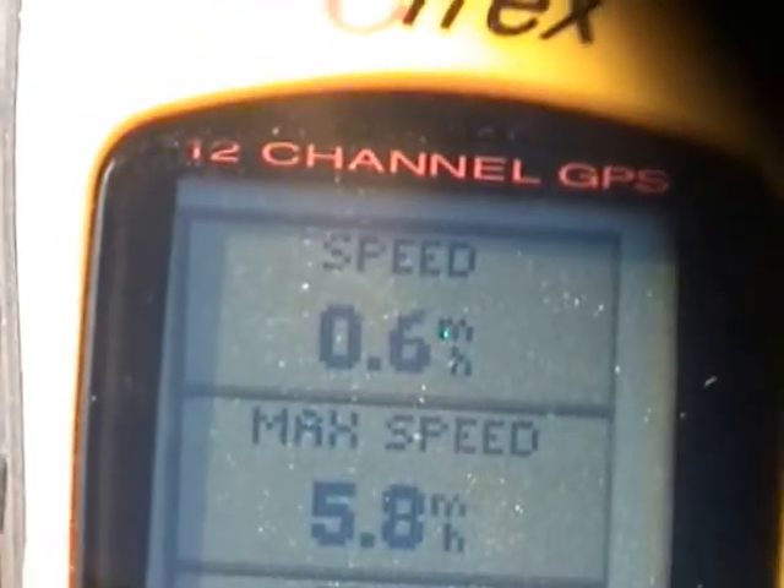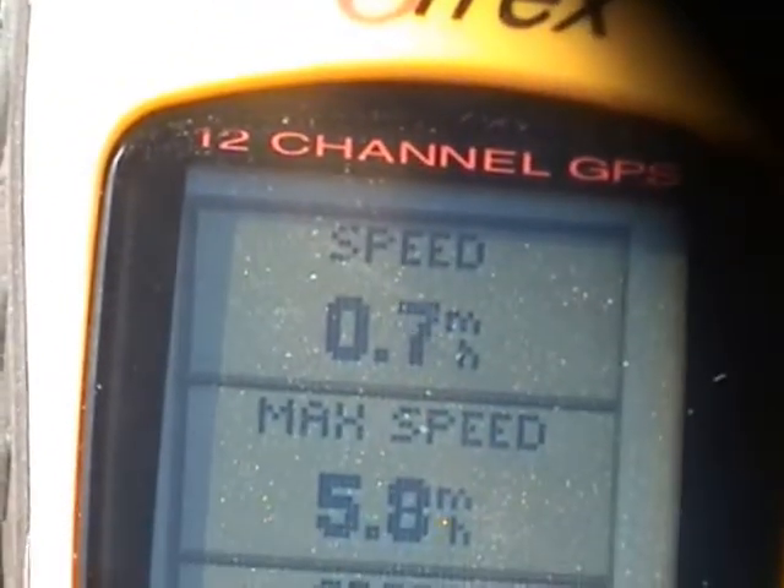Getting a little wind action. Let's go ahead and put it up to 24 volts and see what happens.